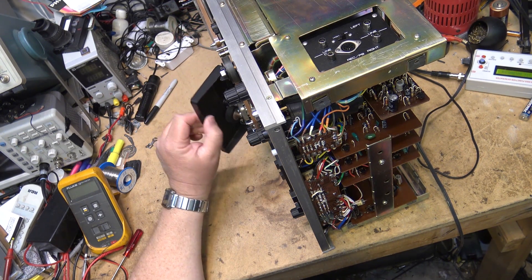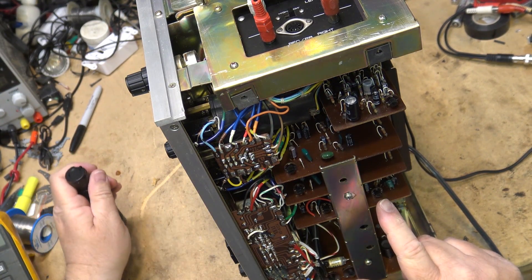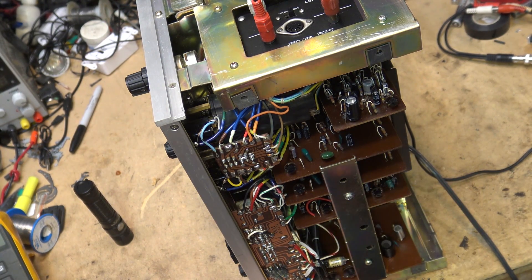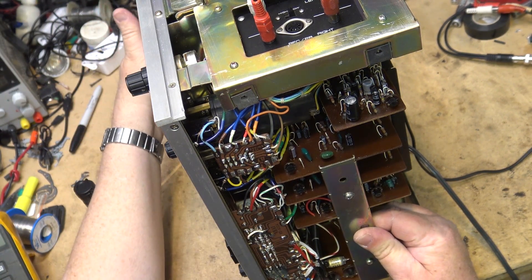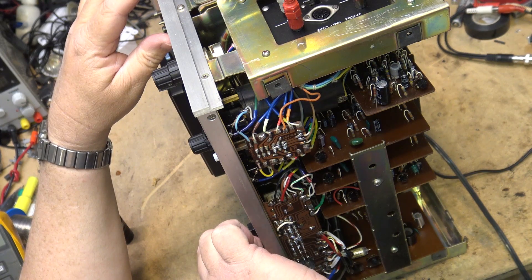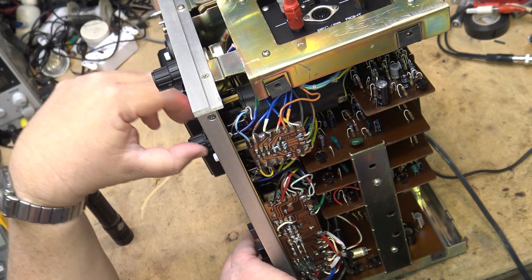On these units the boards of interest are: this is the playback amplifier board, and these are the record boards — one for the left channel, one for the right channel. We're going to be adjusting these controls here. The first thing I do is put the thing into record mode, get my tone recording, set my record levels up, and get the playback at zero dB.